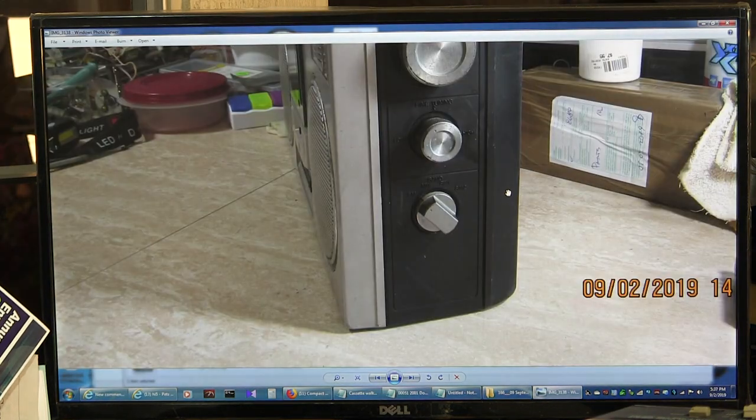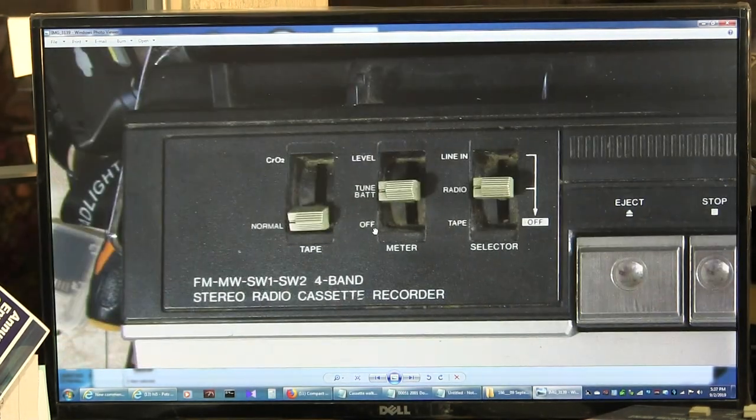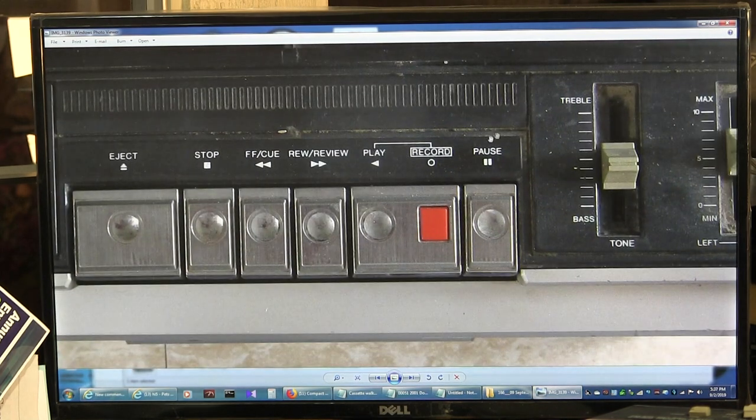And then we have the top. The top has got CR02, level tuned, battery off, meter function, line in, radio, tape function — like that. Of course it tells you everything right there that you need to know. Standard buttons, nothing fancy — just cue, interview, that's it.